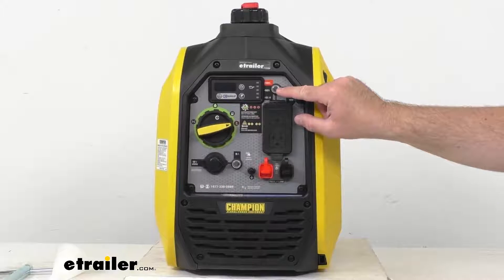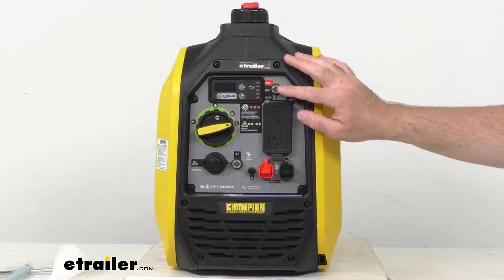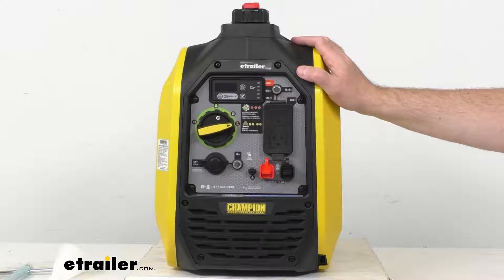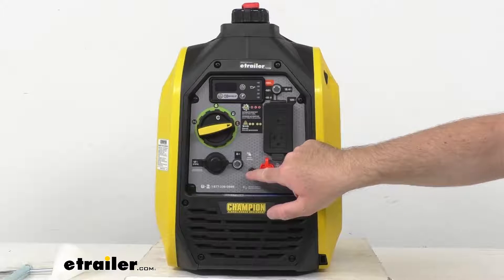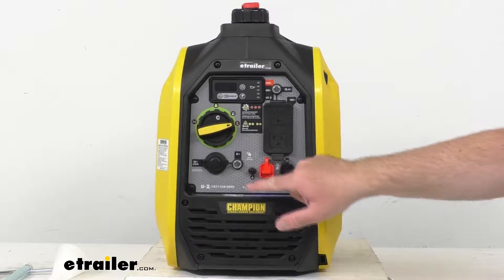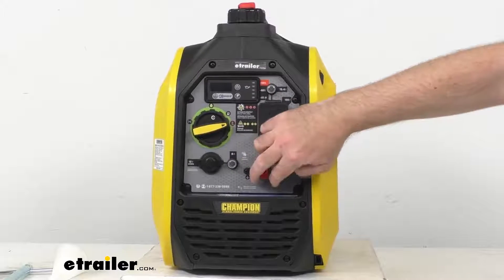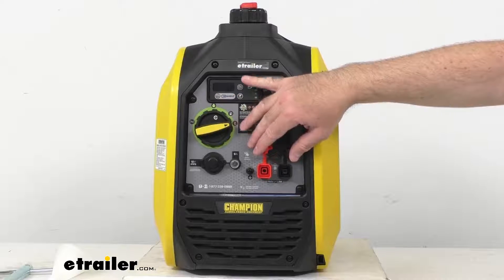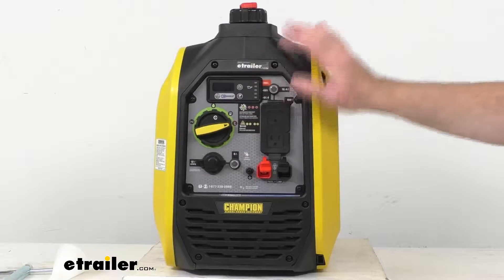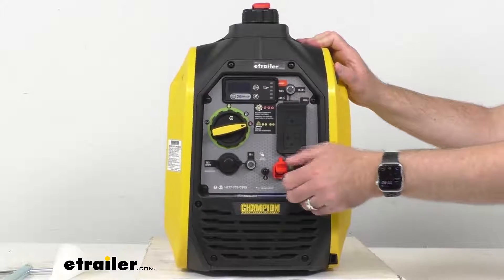Then we have circuit breakers — just push to reset. As you know, this is going to protect the generator against electrical overloads. We do have a ground terminal. And then we also have these parallel outlets, which is where you can use this generator to parallel two inverters together for increased power output.